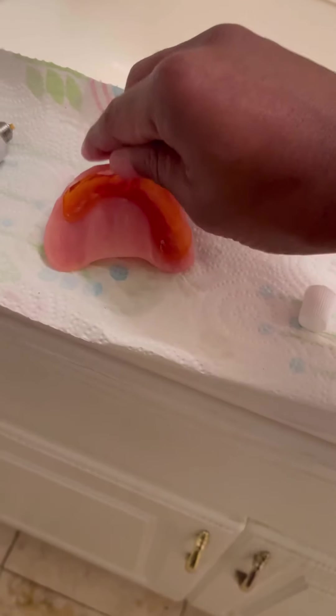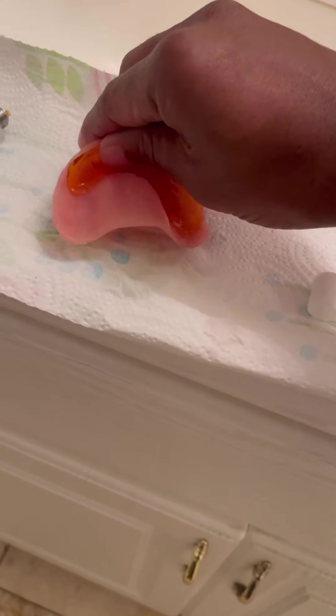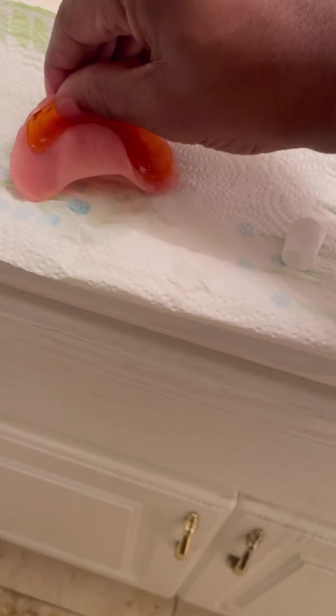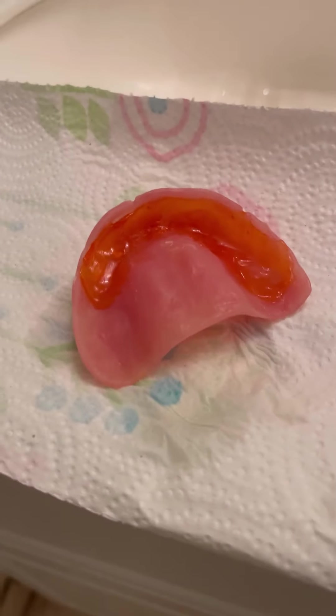It basically just takes to the denture like so. One more time here — just that little end right there — and it should be good.